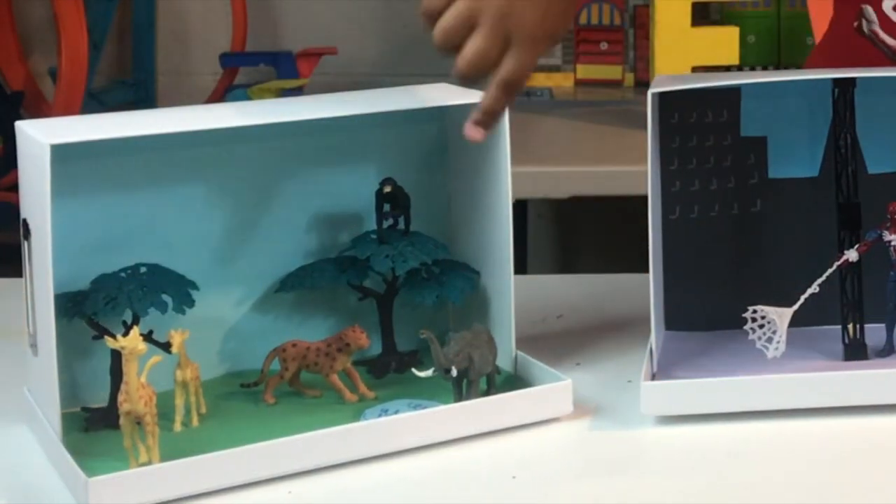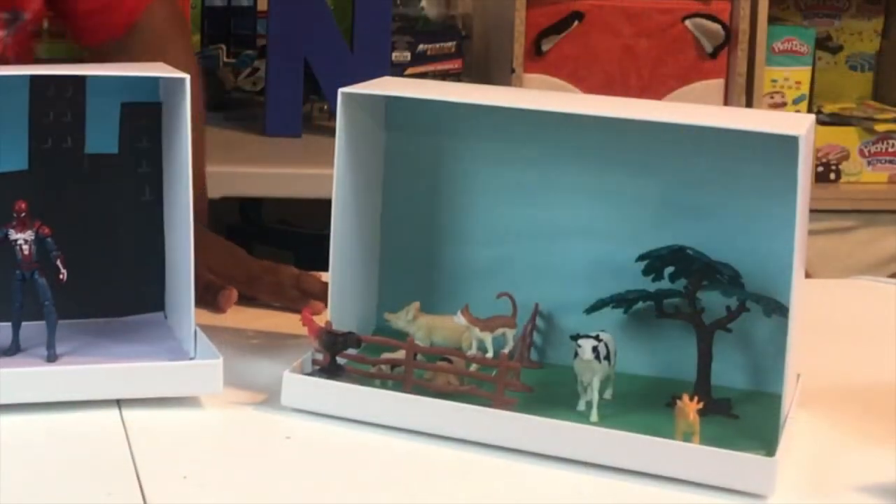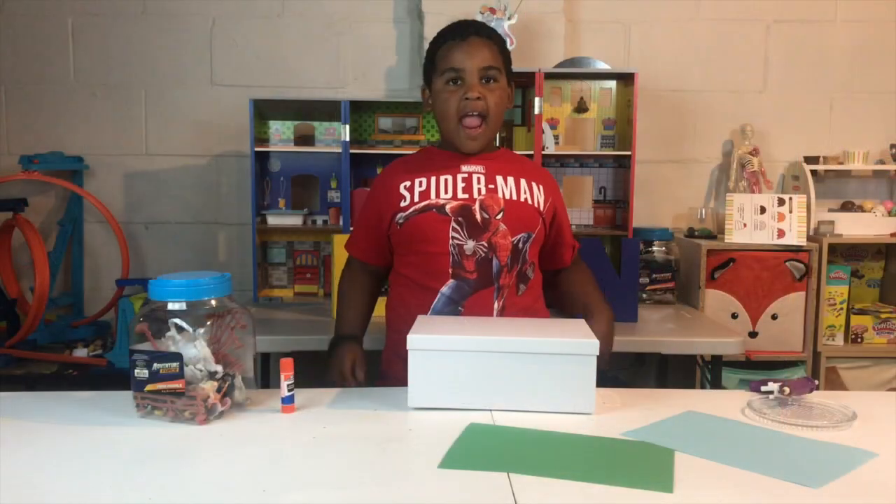You got wild animals like a zoo, then you have the Spiderman diorama, and you got the farm animals diorama.